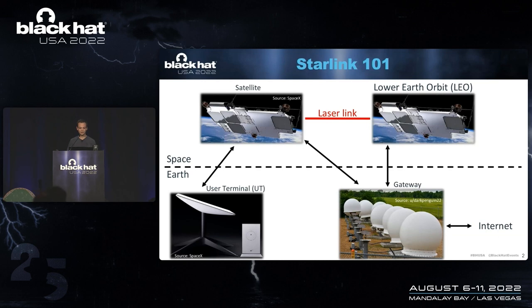For some reason, SpaceX wouldn't give me a satellite, so we had to buy a user terminal. And that's what this talk is about — the user terminal. The idea here is if you can attack the user terminal, you can access more of the network infrastructure that you cannot access without first attacking the user terminal.